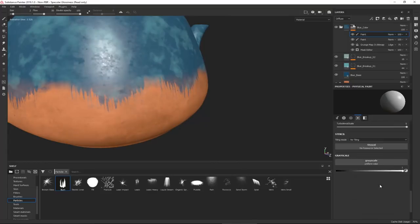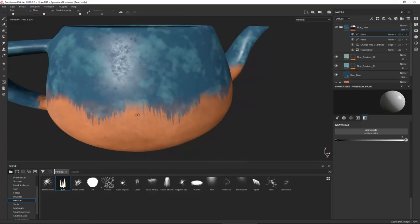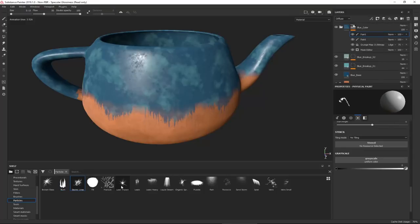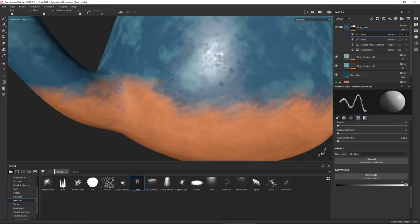If we choose burn and set color to black, we get a different subtracted look. Using another paint layer on top of the mask stack for the blue color control, you can paint with particle brushes to simulate leaks - similar to using the alpha stamps but with simulated drips instead. Fine-tuning where it shows up gives a much more believable result.